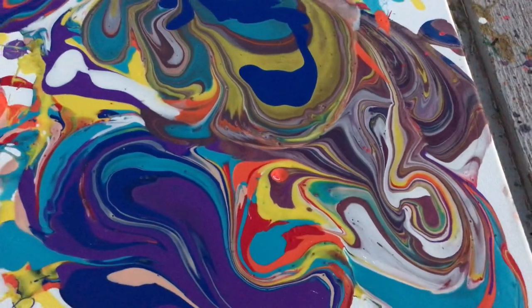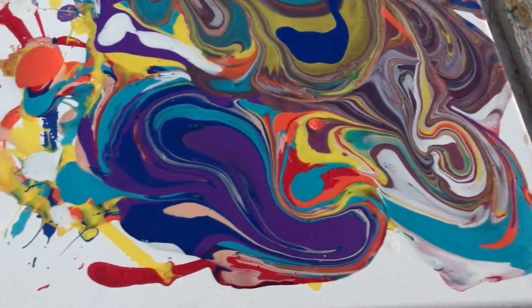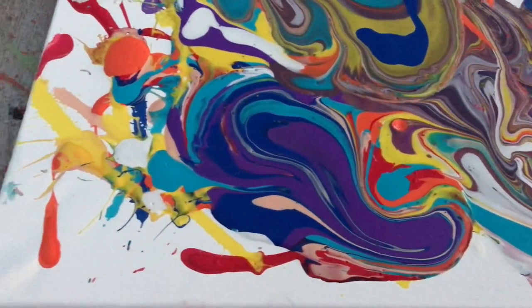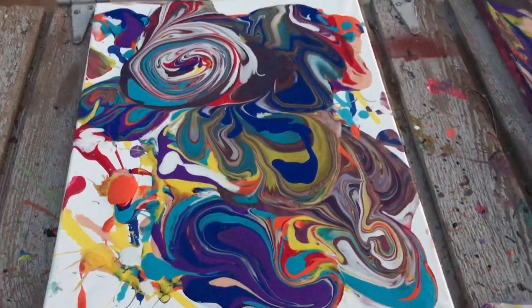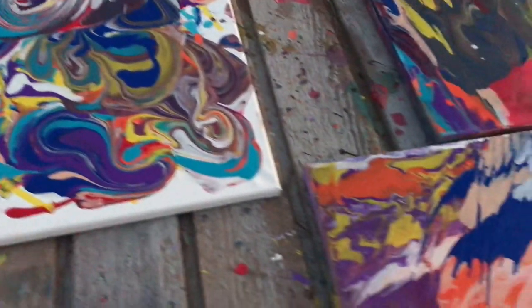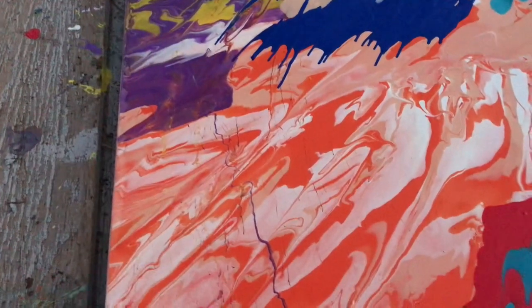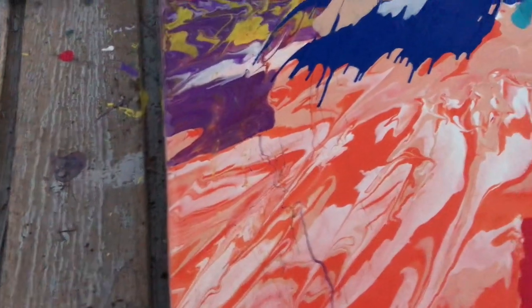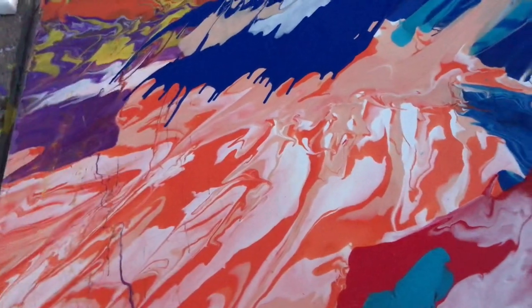If you're a USC fan, I have another painting that you might like. For the most part though, this is it right here — looks good. So what do you guys think? Definitely came out good. So I like to make these using what I call the swirl, the spin.